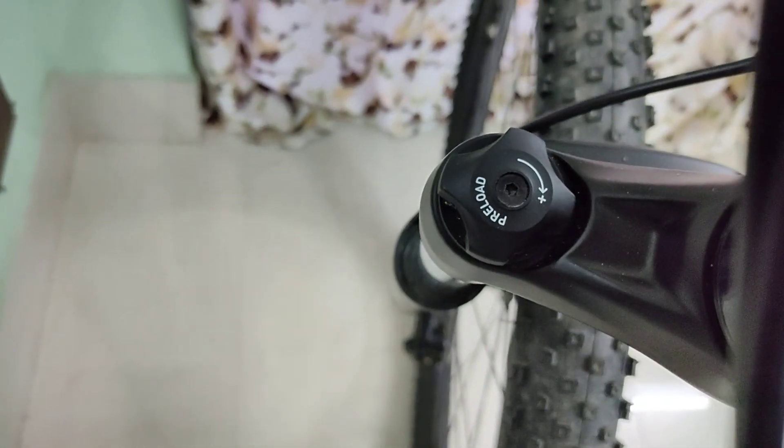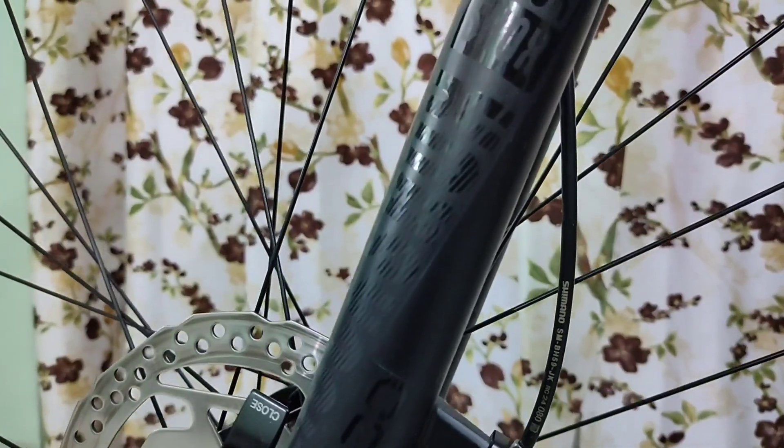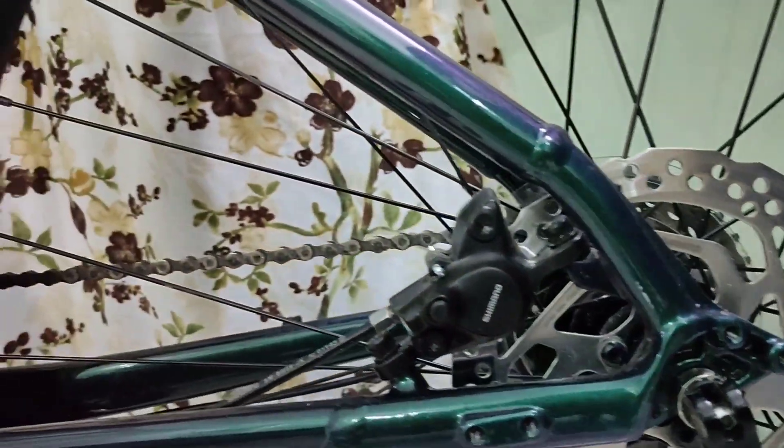The bike has Shimano MT200 hydraulic brakes with a 180mm front rotor and 160mm rotor in the rear.